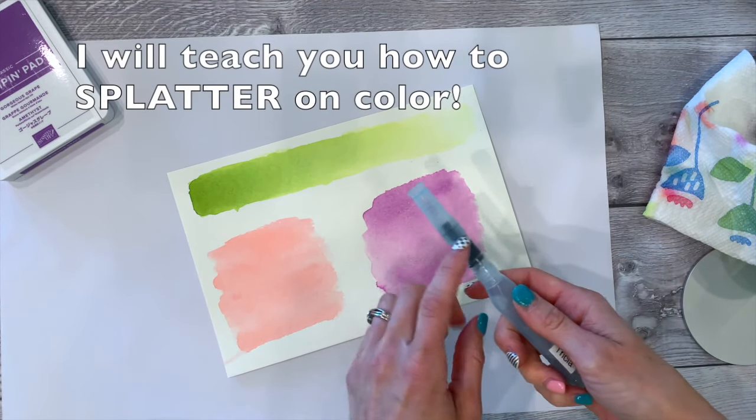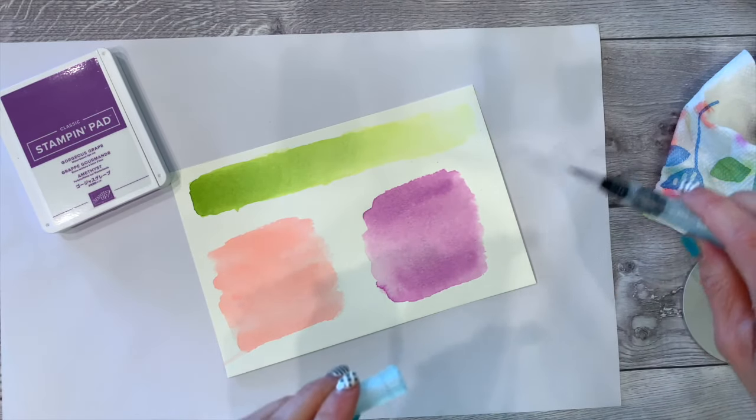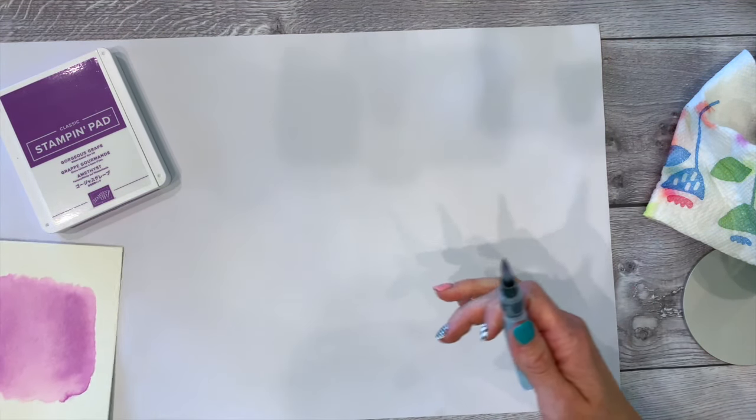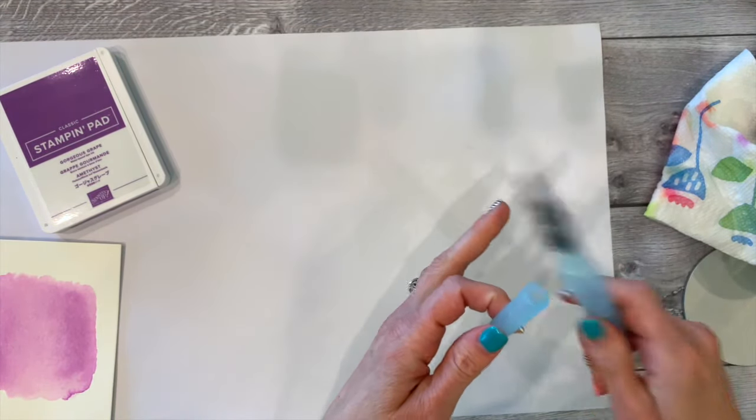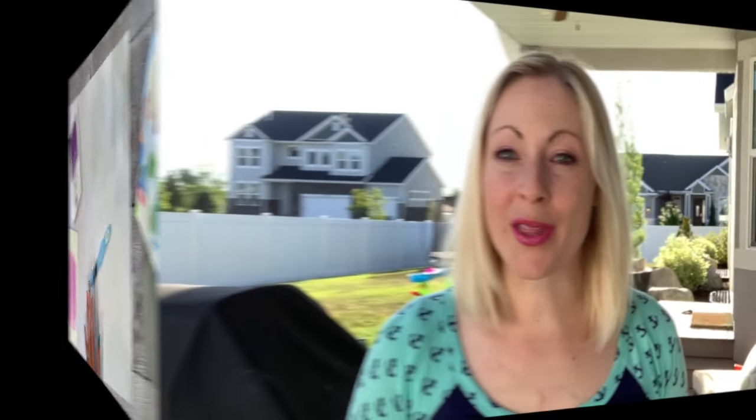Another cool thing I'll show later is splattering — you can do it a couple of ways: use your cap to splatter, or tap the brush for some splatter. You'll see all these techniques in the future. Thanks so much for watching. I hope you feel like you can do watercolor washes now and know the difference between the two. Visit me anytime at cmcstamps.com — available 24/7. If you like my videos, please subscribe below and hit the bell to see more. Thanks, bye!